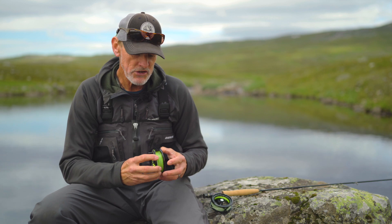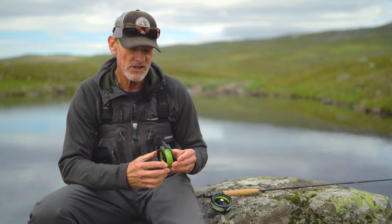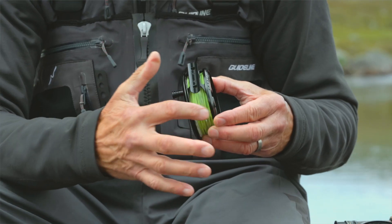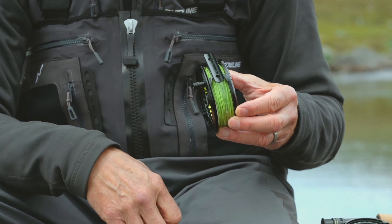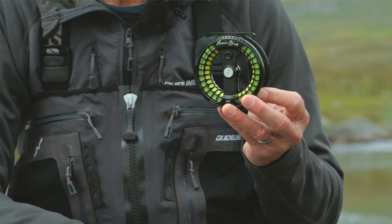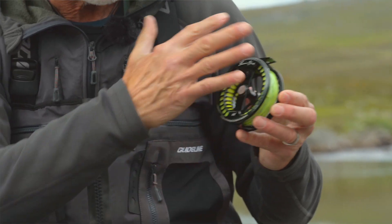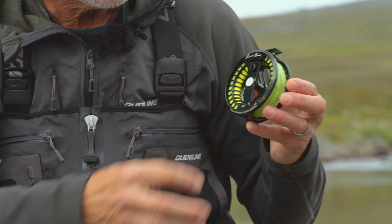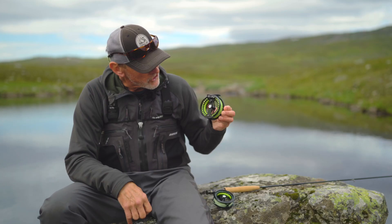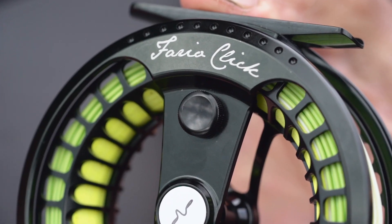Construction-wise, we've used the same housing or frame construction as on the Fario Lightweight Reels to certain extents. You can see the truss construction on the reel foot area, and the low recessed reel foot keeping the reel close to the reel seat. But on the backside of the reel, we've actually changed a little bit to make room for just a very simple low-diameter cylinder from the spool.